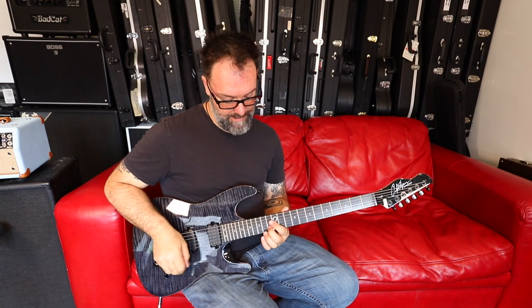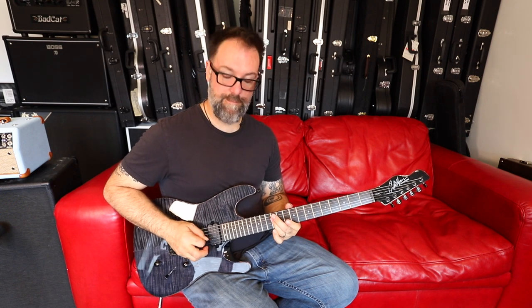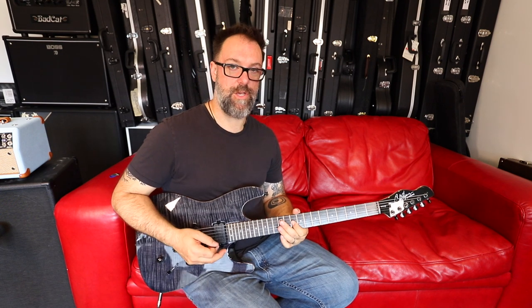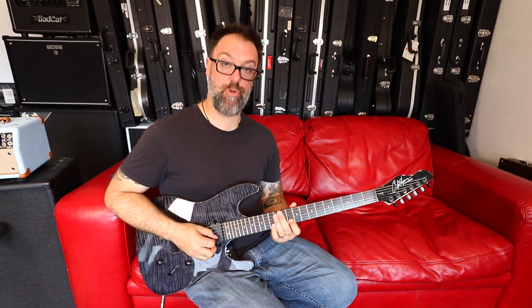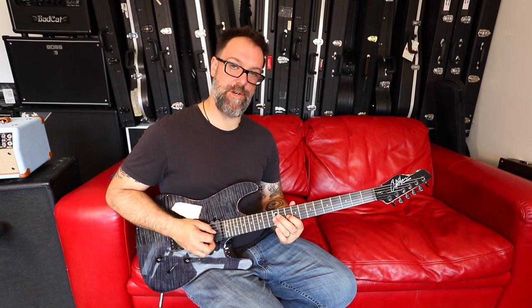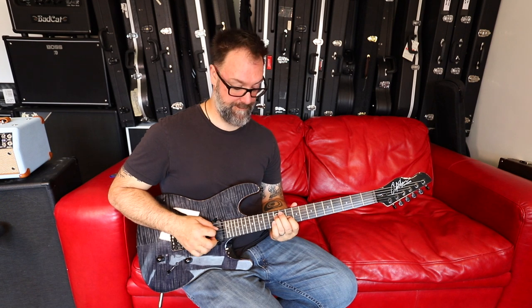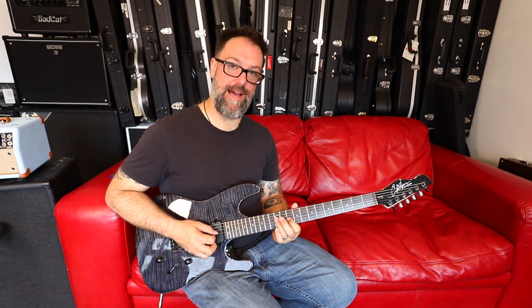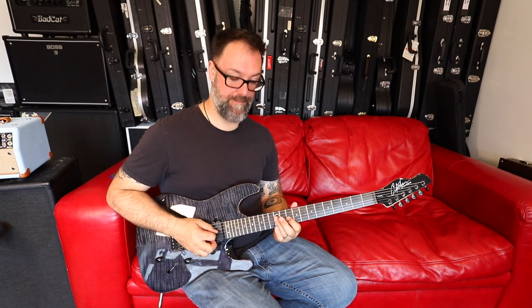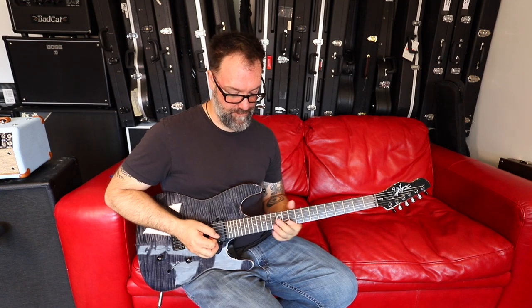That happens again in the second part of the scale — we come down, same thing: trill, 12th fret G, down to 10th fret G, up to the D string 12th fret, flatten that finger down and get 12th fret G string, and then first finger 10th fret G for a bit of vibrato.